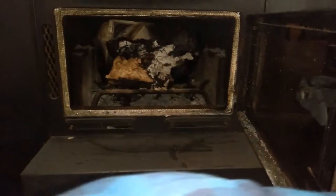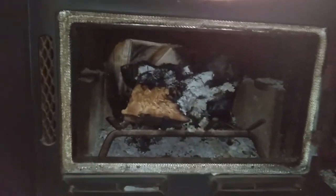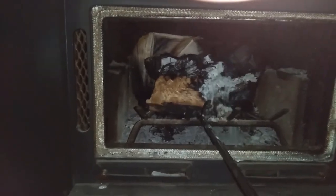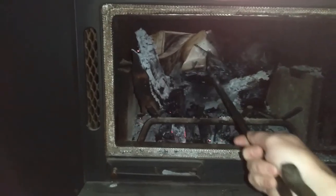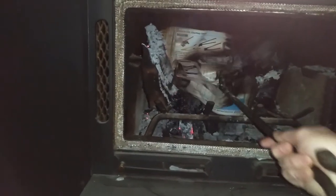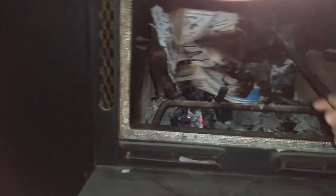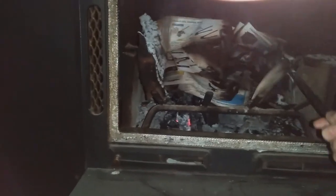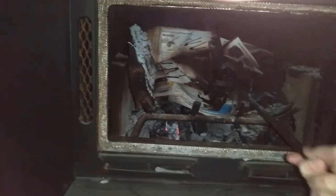I don't know how long that's been, but at least an hour. And that's how bad the circulation is in there — at its full capacity it won't even burn an old catalog. It's definitely an issue with the exhaust.